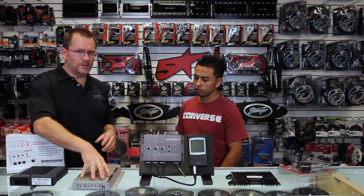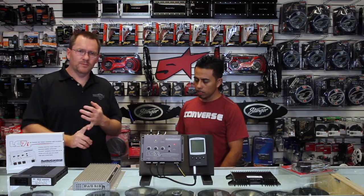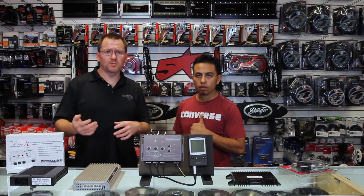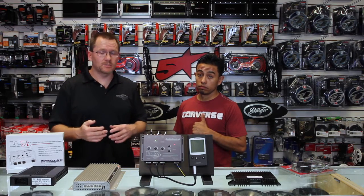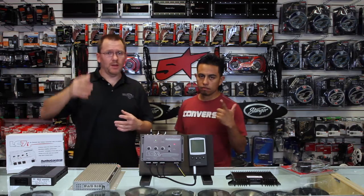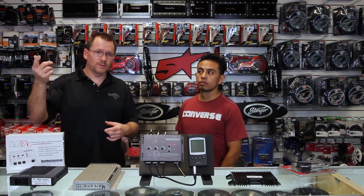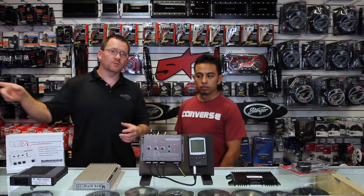Let's say you have one of these cool factory amplifiers and it is a mid-range that plays pretty much all the way down to like 80 hertz, which is low enough for most mid-range. So if you're going to put a high-end mid-range in there and it plays down to 80 hertz or 60 hertz, you're generally pretty good. And you have a tweeter. This is very common in, let's say, a Ford F-150 that has a Sony system — it's going to have a tweeter active on its own channel, a mid-bass active on its own channel, and its own subwoofer output.